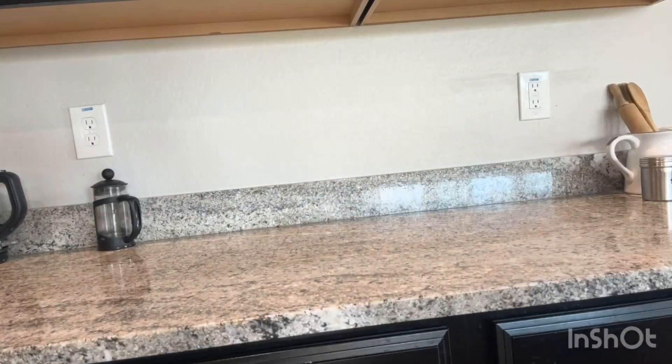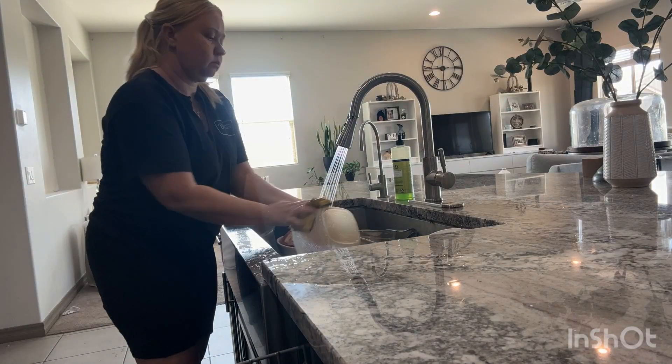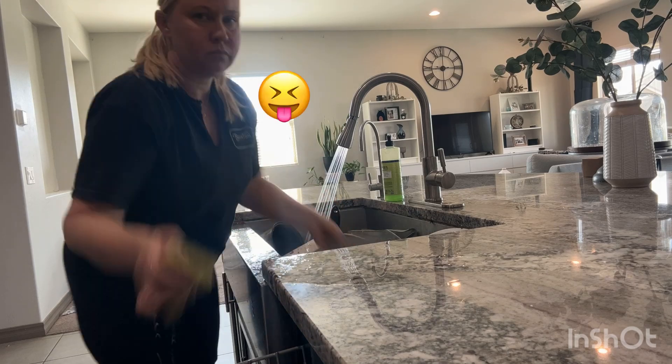Wiping all my countertops off. Lots of dishes to do, ugh, takes so long. But look how fast I'm going, wow.